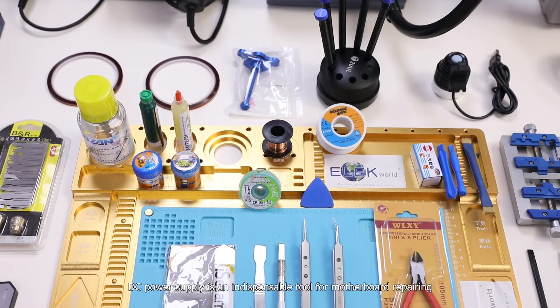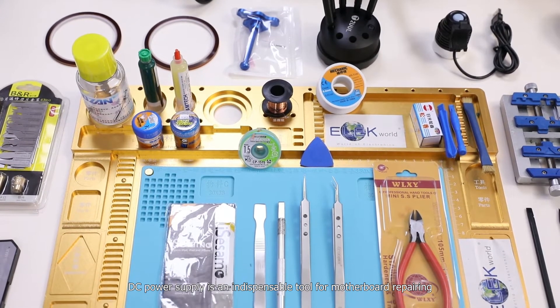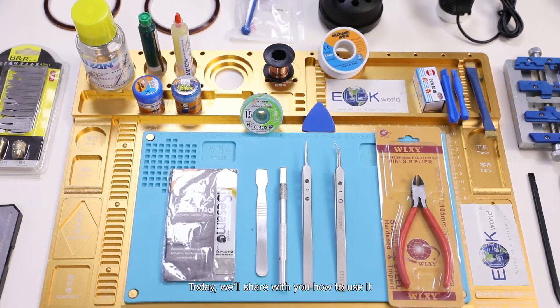DC power supply is an indispensable tool for motherboard repairing. Today we will share with you how to use it.